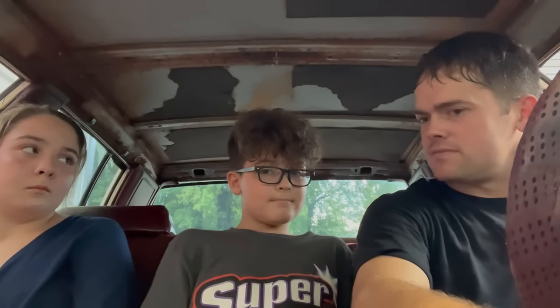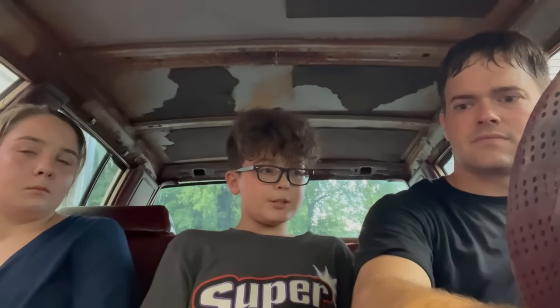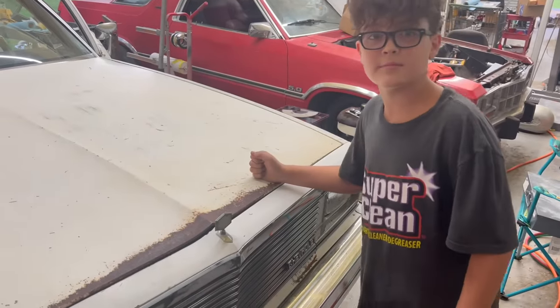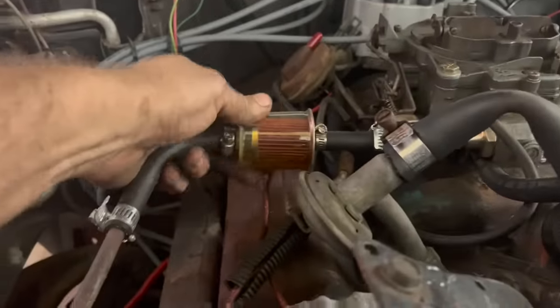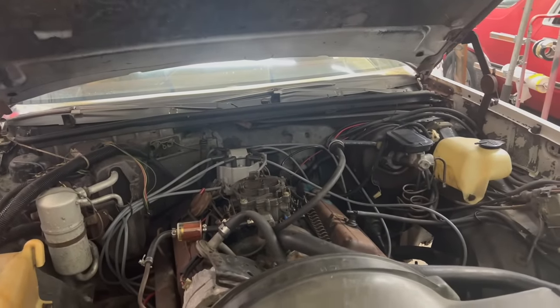Is it not getting fuel? Did you put a fuel filter on it? Maybe it's just not picking up yet. Let me look at it. Magic combination to open the hood. Well, the fuel filter has some in the bottom of it. Maybe fill the bowl back up again — maybe it's just going to take a second.